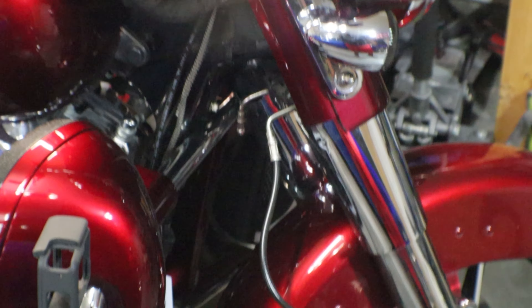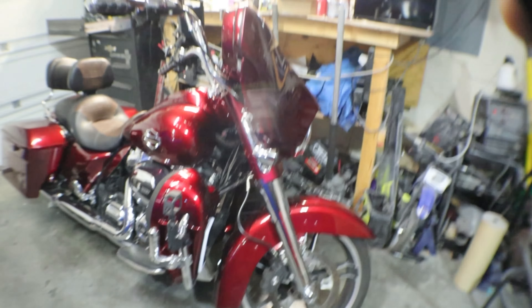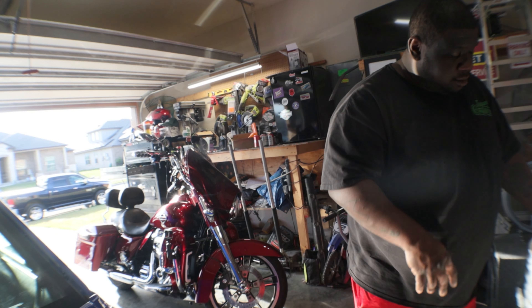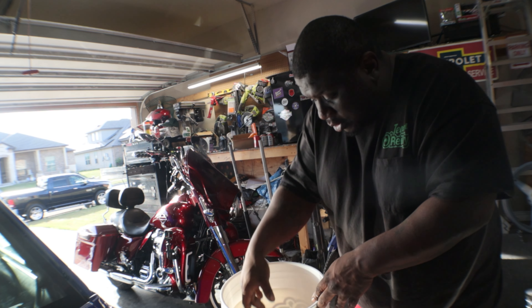And it's crazy, bro, because I bought everything. Anyway, I guess I can at least show you what I bought, right? So I can show you what I bought for it.